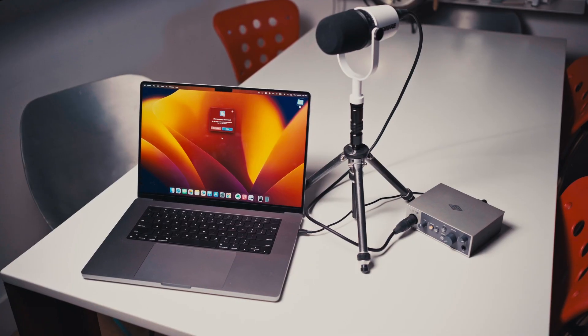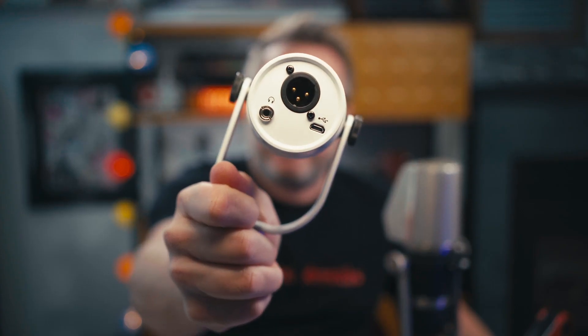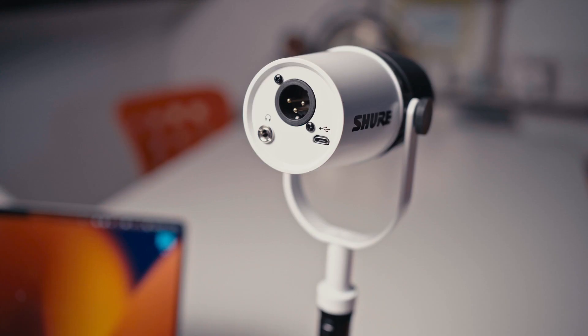I got a question about how to set up the Shure MV7 microphone over USB or XLR, so I wanted to quickly answer that. It has both a USB port and an XLR port on the back of the microphone. If you want to set this microphone up over USB, it's pretty simple.